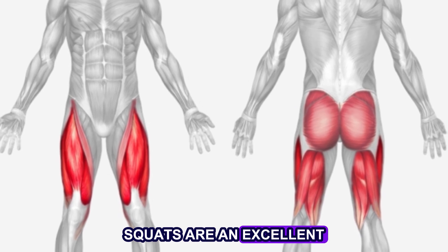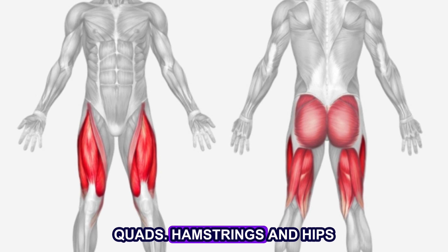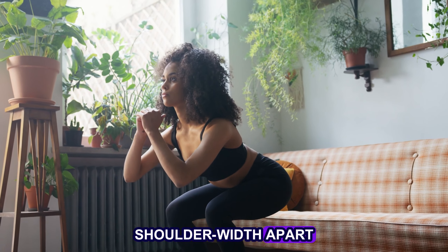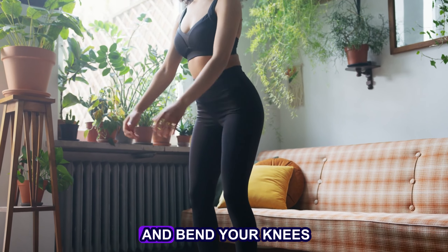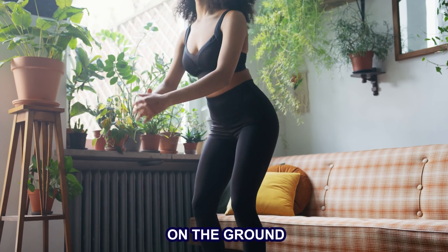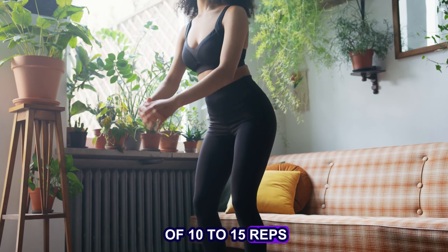Squats are an excellent full-body workout, and they also provide an intense workout for the glutes, quads, hamstrings, and hips. To perform a squat, stand with your feet shoulder-width apart and your toes pointing forward. Push your hips back and bend your knees, like you're about to sit on a chair. Keep your back straight, chest up, and heels on the ground, then return to a standing position. Aim for 3 sets of 10 to 15 reps.